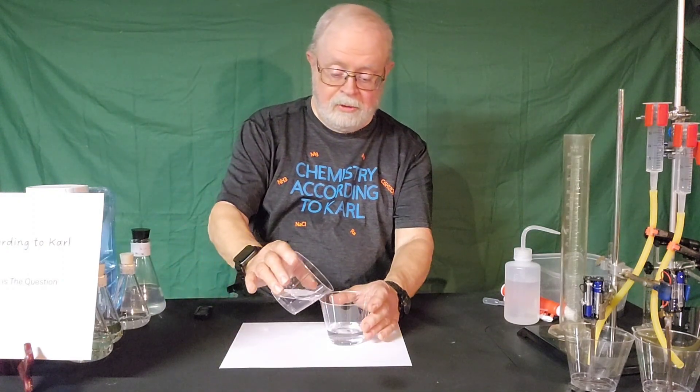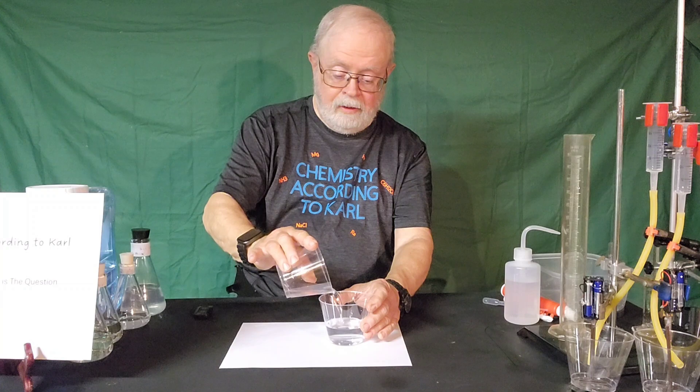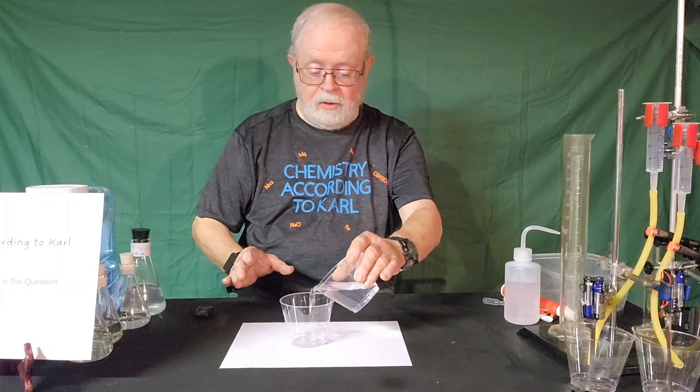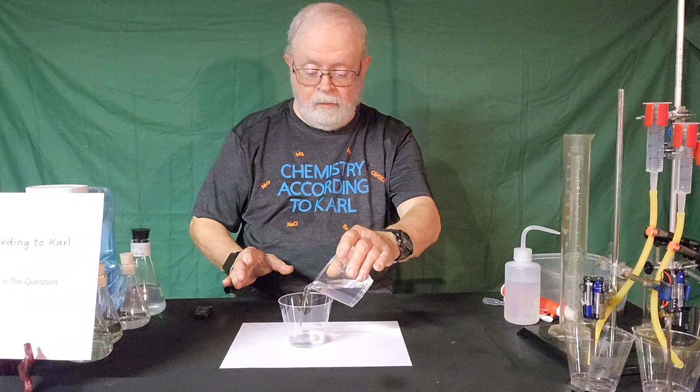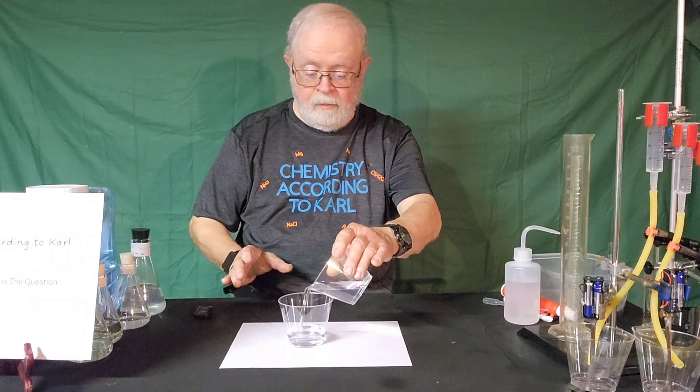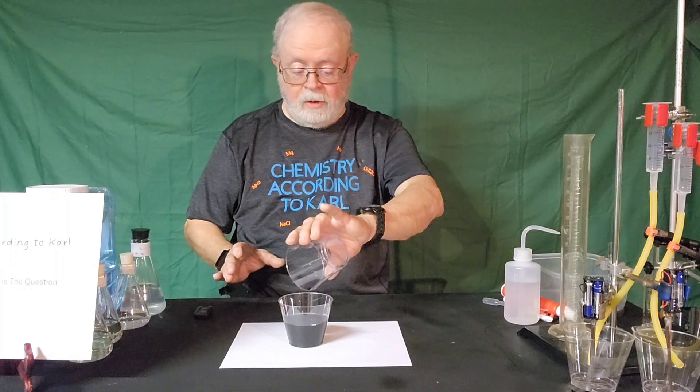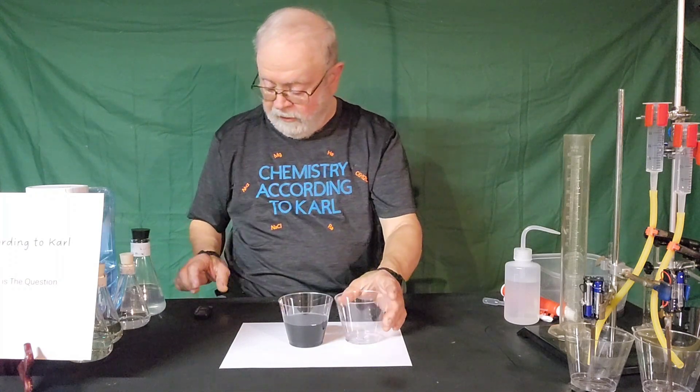We'll start putting the two containers together here, and we'll be looking for something to happen as we do this. And there it was. That worked pretty well. I'd have to give that a thumbs up.